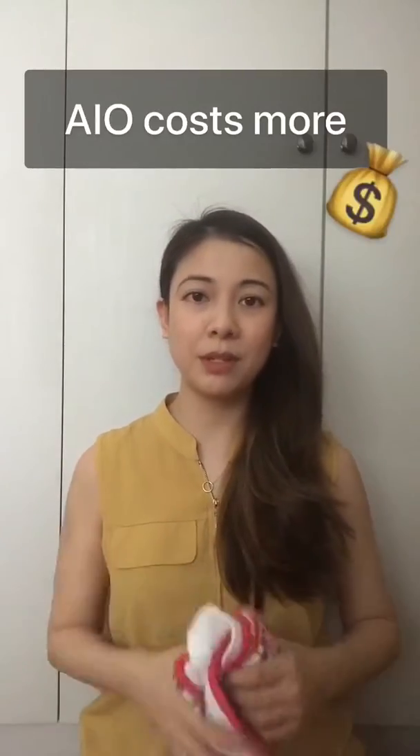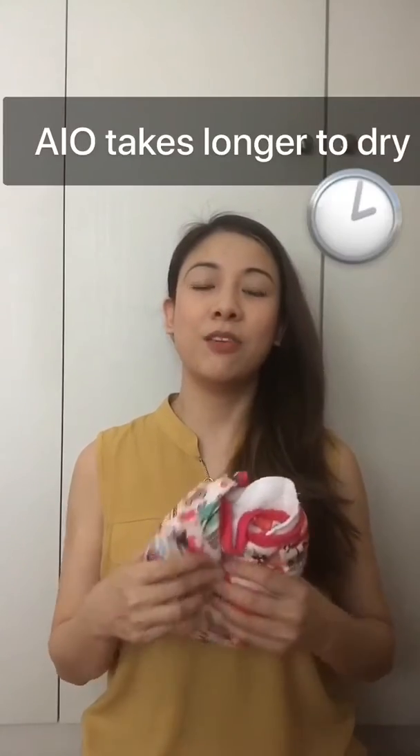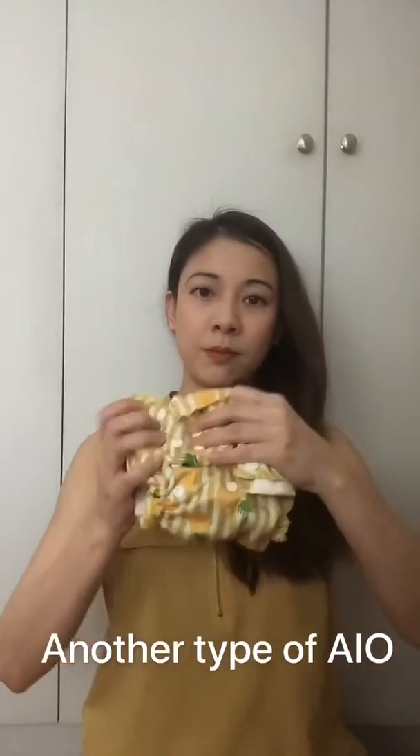Hanging out to dry — these diapers cost a little bit more than your pocket diapers. One thing you need to know is that they take more time to dry. So if you are thinking about building an all-in-one diaper stash, just remember that you may need more of them because they take a longer time to dry.